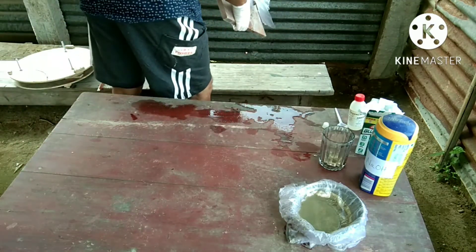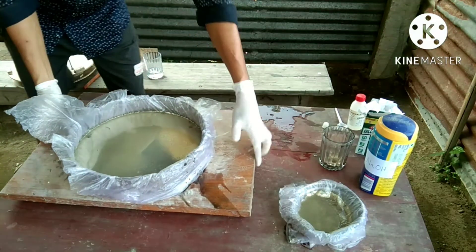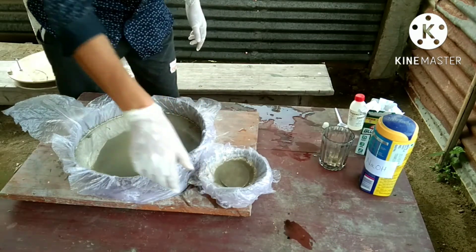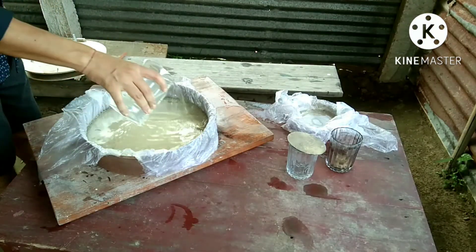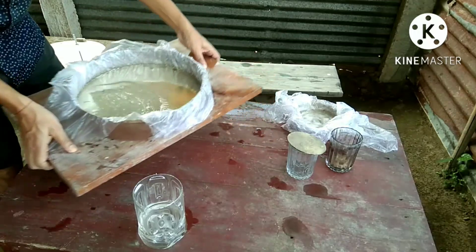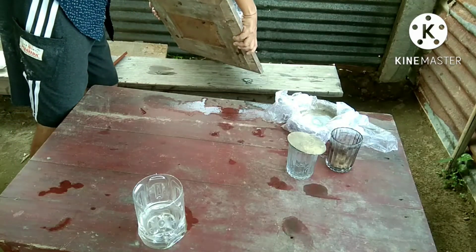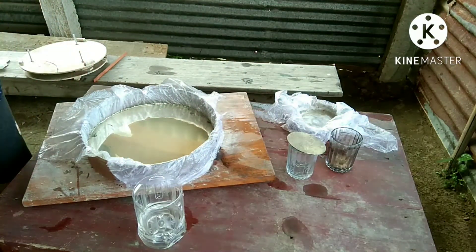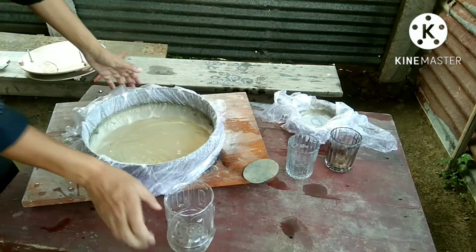Be careful so that the chemical solution does not touch your skin — it is harmful to skin. I wash the mirror with distilled water like this.